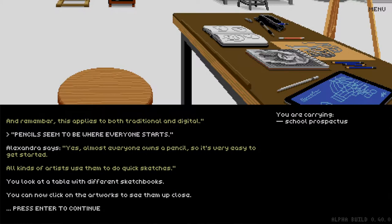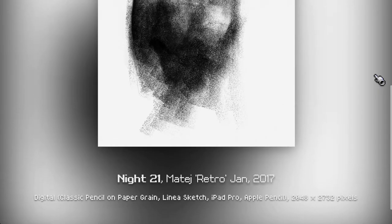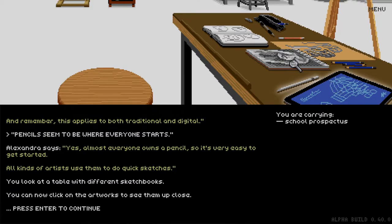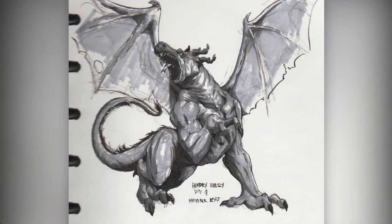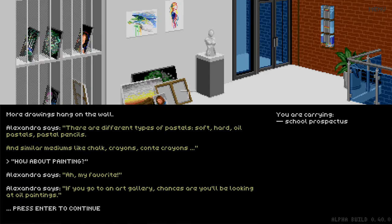When you're talking to Alexandra about pencils, you will see examples of sketches — both traditional ones drawn with real graphite pencils, and examples done with digital software, like how I drew this blueprint on my iPad. Besides pencils you can learn about pens, art markers, charcoal, pastels, and similar things — these are all drawing mediums.